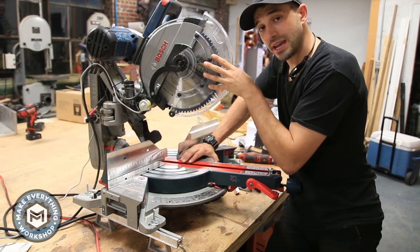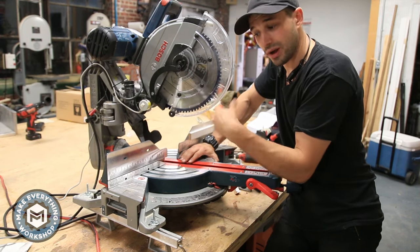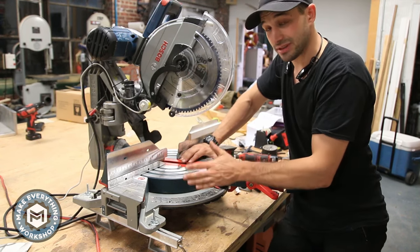This saw comes with no laser and no LED light from the factory. They offer a laser, but it's one of those battery centrifugal ones that only turns on when the blade is spinning. I can't stand those things — I think they're dangerous, honestly.